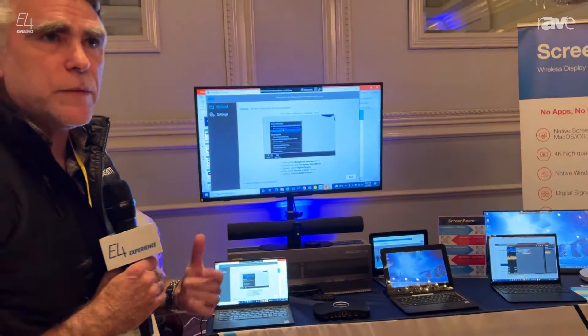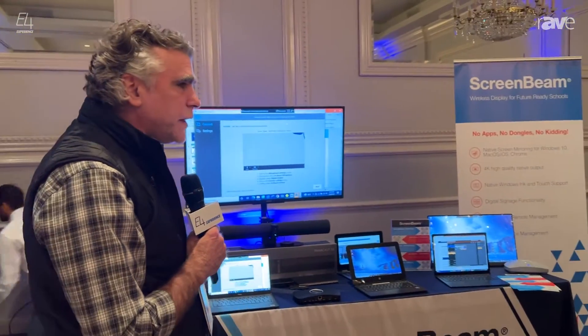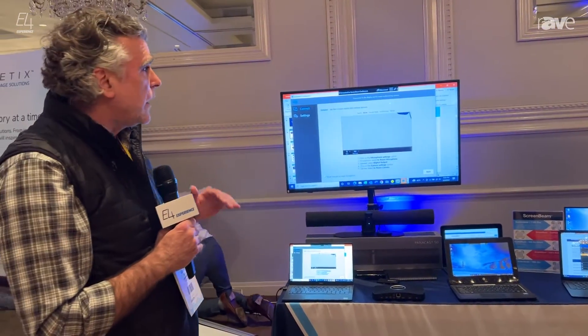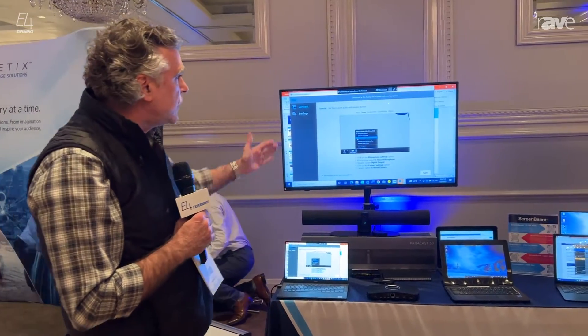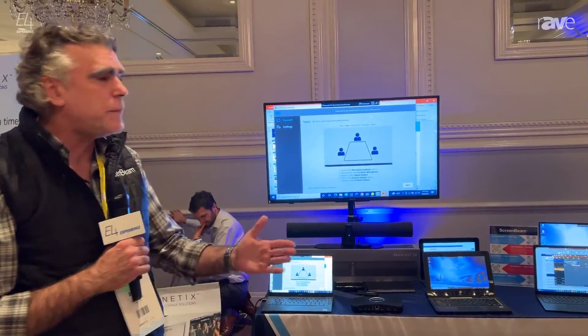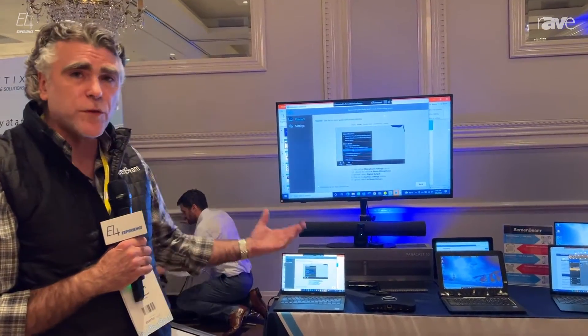When you do that with ScreenBeam and you start our ScreenBeam conferencing, it allows you to utilize different platforms. We're agnostic when it comes to conferencing platforms, so you can use Teams, Zoom, Google Meet, GoToMeetings — anything that you need to use, you can use it with ScreenBeam.